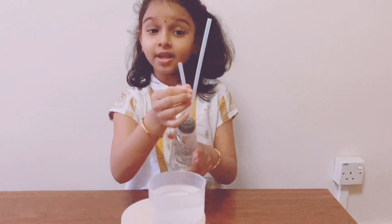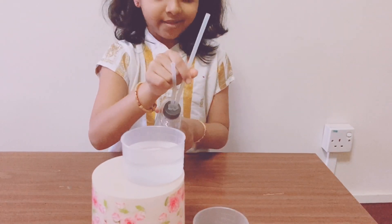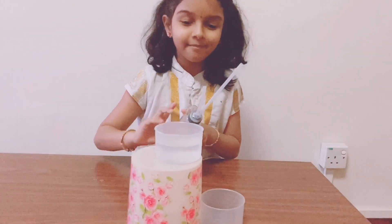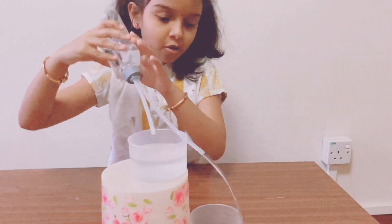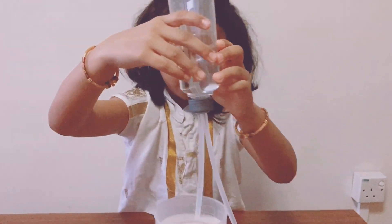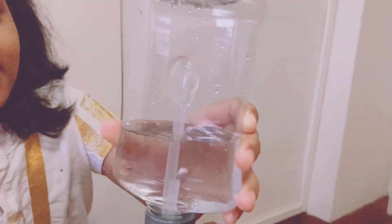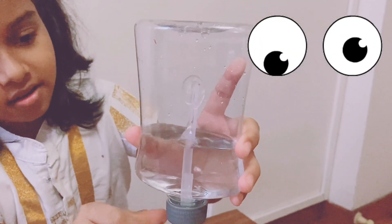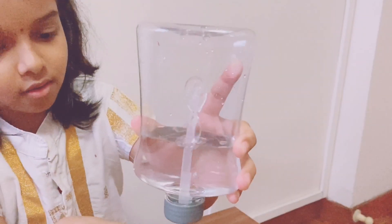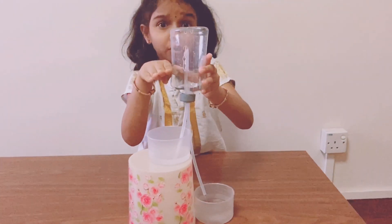I'm going to insert this straw into the cup with water, and this is going to fill up this cup. It's going to create a fountain — the water flows out into here, so the pressure is decreasing inside the water bottle.